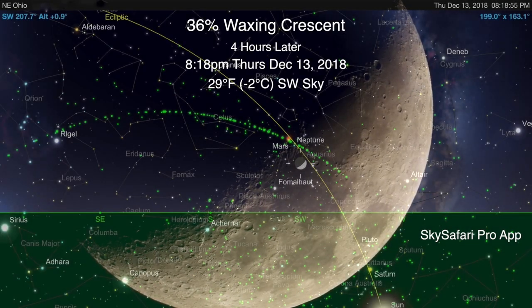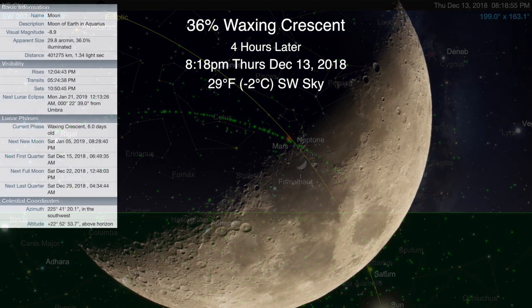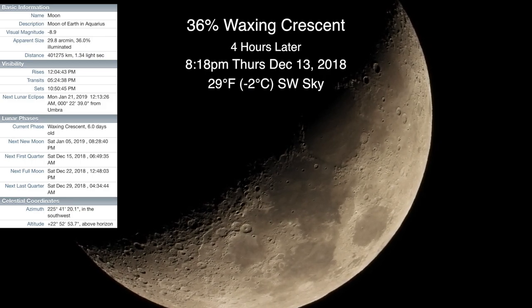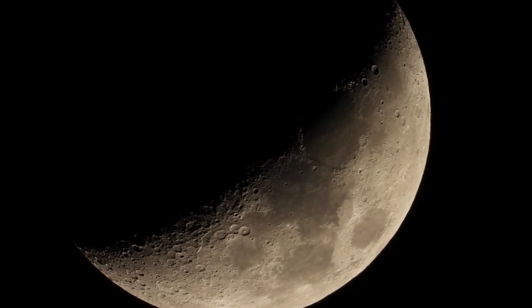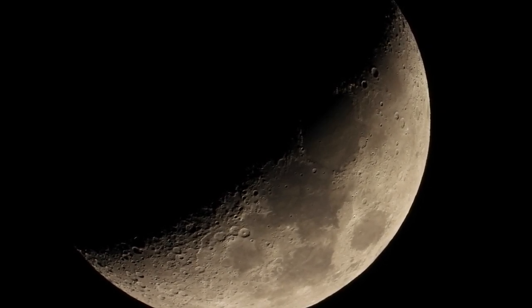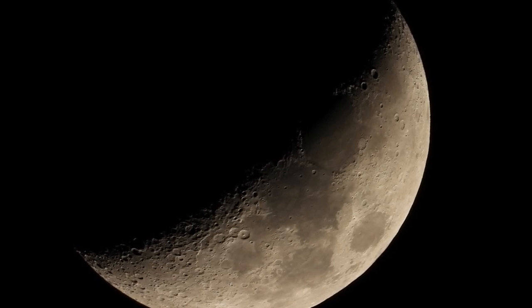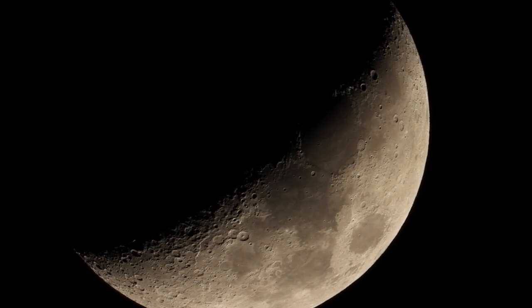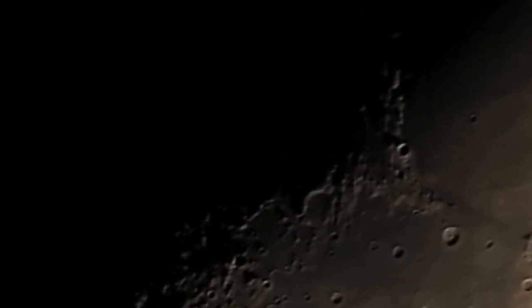Well hello there everybody! Here we are on Thursday evening December 13th 2018 up here in Northeastern Ohio. We finally have a break in our sky and we're looking at a 36% lit moon. We're on a new gadget — the Skywatcher AZ-GTI electronic telescope mount, which I'm gonna have to show you in the daytime. It's nice and small and light, and I have it on the Benro carbon fiber tripod. With this mount we should be able to keep the object centered.